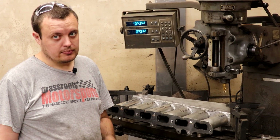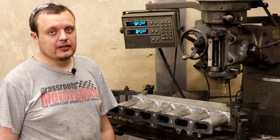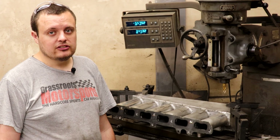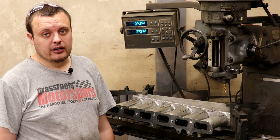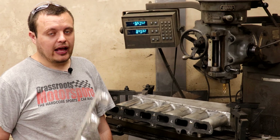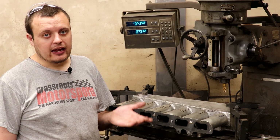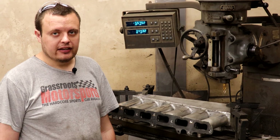It actually fits surprisingly well. But as I mentioned in the previous video, we plan to do some things differently on the Datsun that we haven't done on any other combo. One of those changes is I want to run methanol. In order to run methanol, you need to have quite a bit more fuel flow than ethanol or pump gas, so what that requires is a lot more fuel injectors. In our case, we are going to add a second row to this intake.